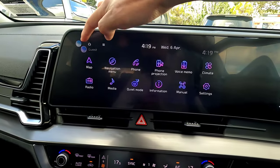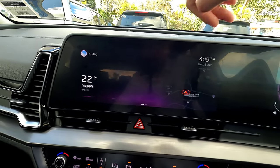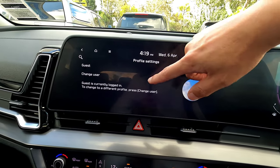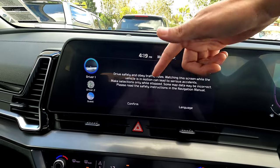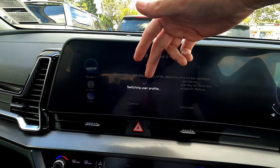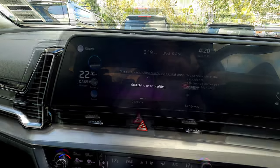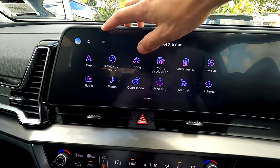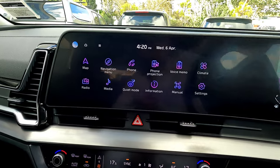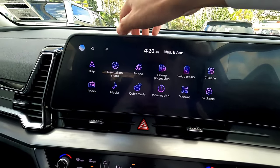The display menu shows left and right for your home screen or quick information at the front. You're able to click this button to change different users — switch to guests and similar things, so it's memory or settings per driver. Press confirm and it goes back to the different driver profile. At any time, press the home button to go back to the home screen.